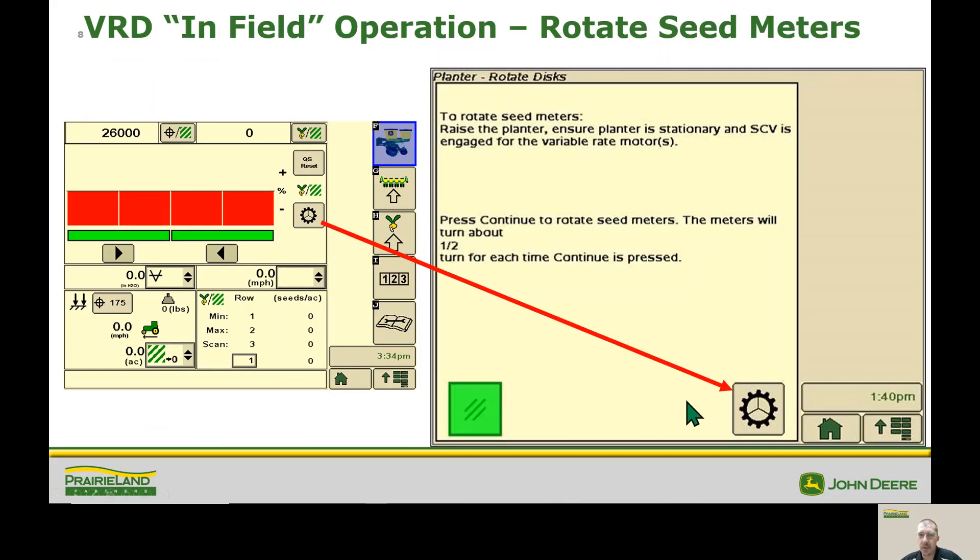We also use the same icon to rotate and fill our meters. Each time we shut the tractor off or shut hydraulics off, we're going to need to refill our meters. Each time we hit this icon it's going to rotate the meters one half of a turn. I always tell guys to go ahead and push that three times – that should be about one and a half turns – to make sure that our meters are full.